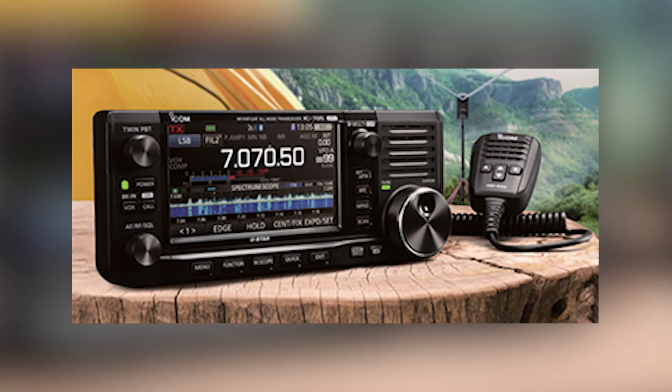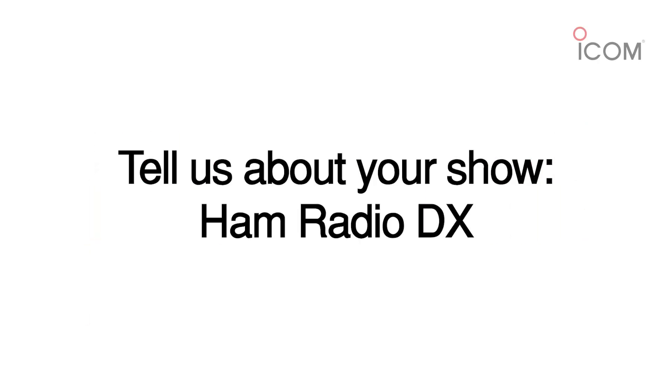I've also got the IC9700 for work on the higher bands — two meters, 70 centimeters, 23 centimeters. Then there's the IC705, which is just so versatile. Just today I went to a repeater site — I look after a lot of amateur radio repeaters here — and I took the 705 to test antenna SWR because it was easier than bringing an antenna analyzer. The antenna was bad, I swapped to a good one, and I even made a couple of contacts holding it in hand on five watts. I take the 705 everywhere for portable use since it covers HF all the way through to 70 centimeters.